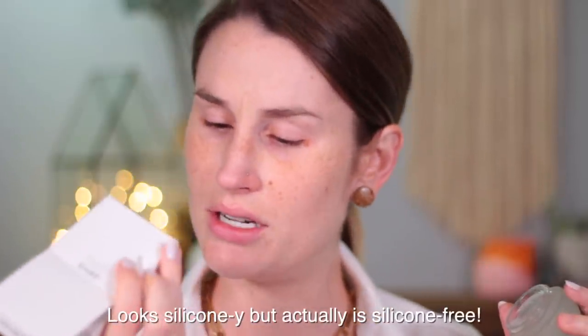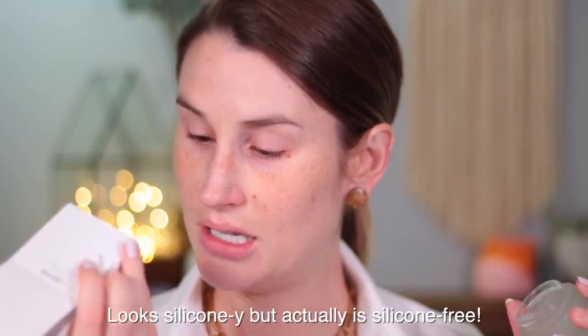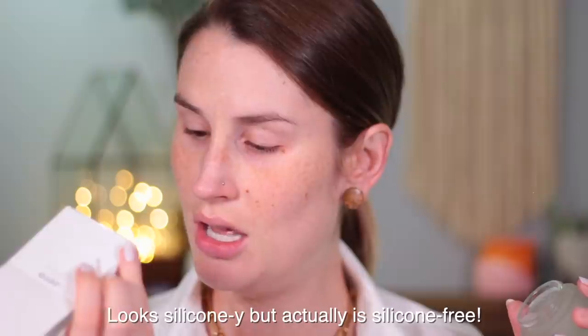It doesn't really bode well for me, Becca. So this is what it looks like — it looks very silicone-y. First ingredient: water, acrylates cross polymer, glycerin, butylene glycol, dipropylene glycol, hydrogenated castor oil, hyaluronic acid. Interesting. I'm going to read the instructions. Use the spatula to apply products to fingertips and then gently smooth and tap onto the face.